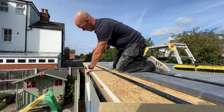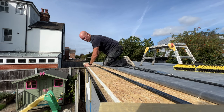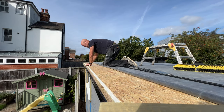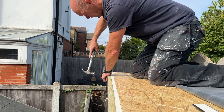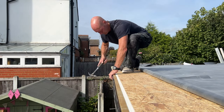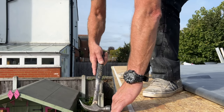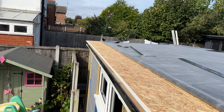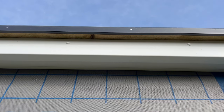So once you've got the tile batten fixed to the fascia board it's time to fit the gutter drip trim, and that's all nailed down with ring shank stainless steel nails. Be sure to leave an expansion gap when you're putting these trims on — I think it's about a millimetre to every metre — and then you've got a little cover trim to cover the gaps, which you just stick on with some adhesive.